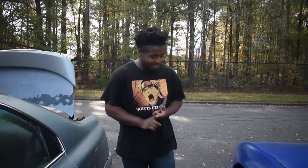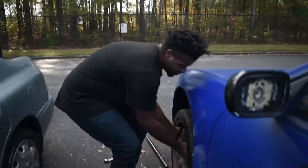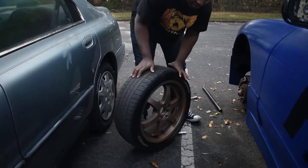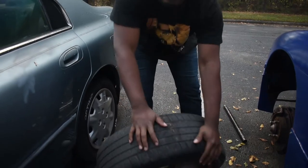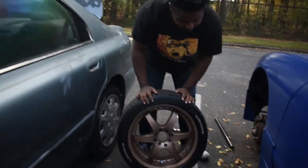Okay now I got the car jacked up. All I got to do is just take off the wheels and take them over to the paint section. So yeah these are my bronze Lenzo's — I forgot what they are — oh Lenzo's ET42, this is the wheels, if you're wondering what kind of wheel this is.